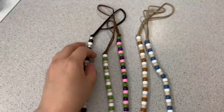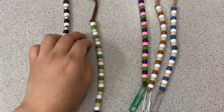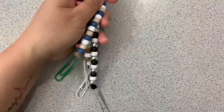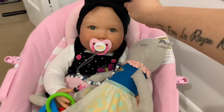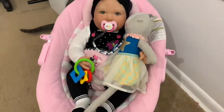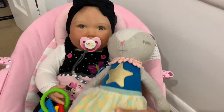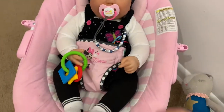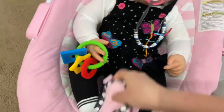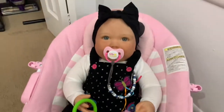Hey guys, welcome back! Today I will be showing you how to make pacifier holders for your reborns. You can probably use stuff you already have at home, and if you don't, just head over to the dollar store — you're gonna find it all there. As you can see here, my little sweetheart is using one of them, and let me show you how cute she looks in this outfit. She's so adorable!